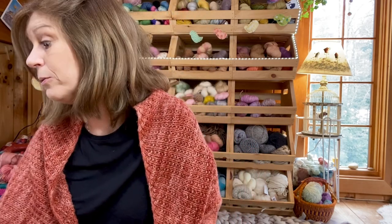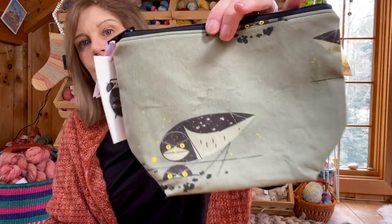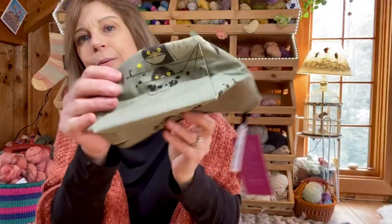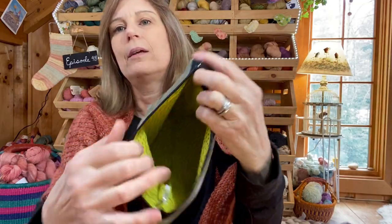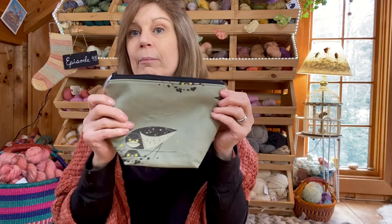I was watching the Crazy Sock Lady and her best friend Carrie has an Etsy shop called Stolen Minutes. I went on to see if I could find anything and I saw this adorable owl bag — it just jumped right out at me and I knew I had to have it. Look at this owl peeking out from the bottom. It's the perfect size for socks and it's very well made. I highly recommend this shop.